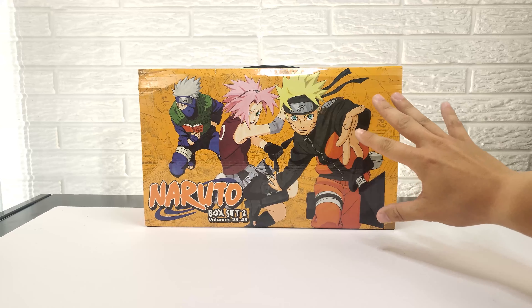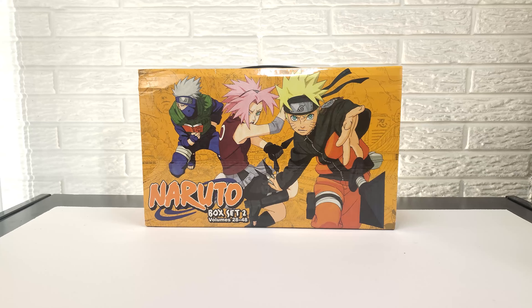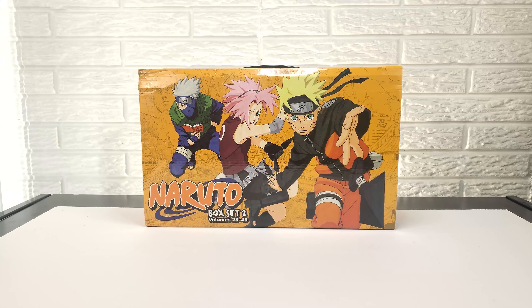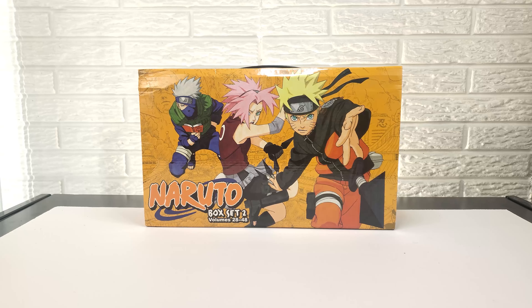So here we have the second box set. It has volumes 28 through 48. You saw how the first box was taller, whereas this one is wider. I'm not sure why they decided to go with that choice. On the cover you have Naruto, Sakura, and Kakashi, and again it looks like they're jumping from rooftop to rooftop just like the last box art. And you have the Hokage rocks in the background.